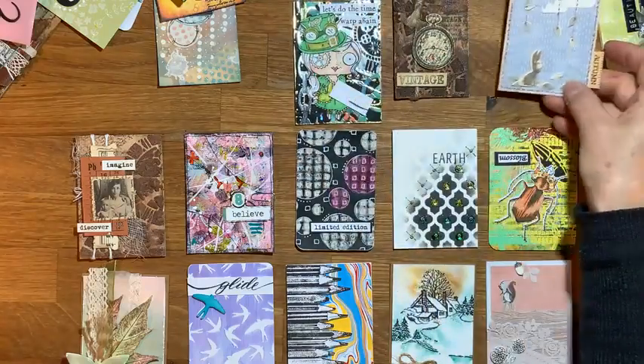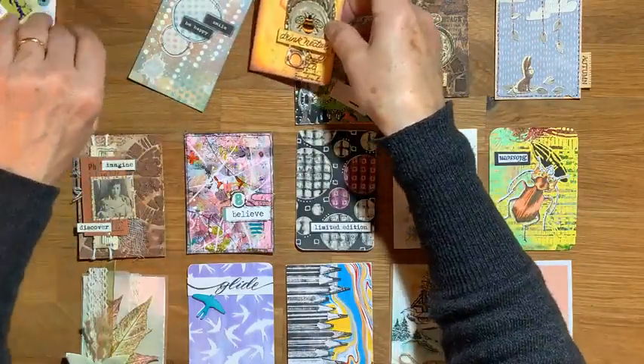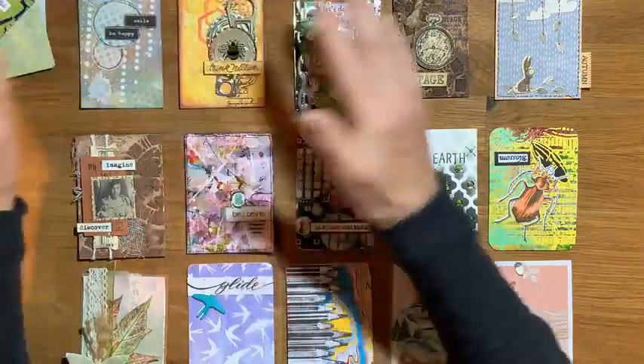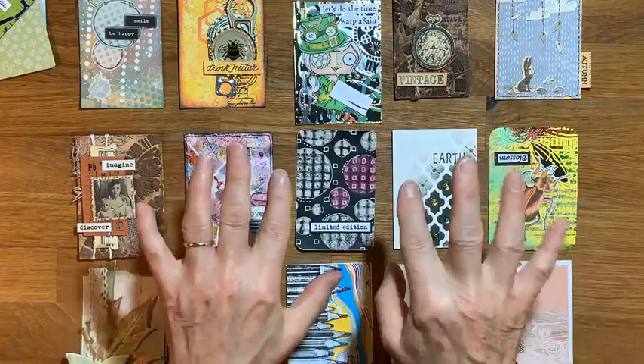Swap and enjoy other people's little pieces of artwork. Thank you for joining me — I hope you got some inspiration there. Thanks for watching and see you again soon. Enjoy the rest of your evening — bye-bye!